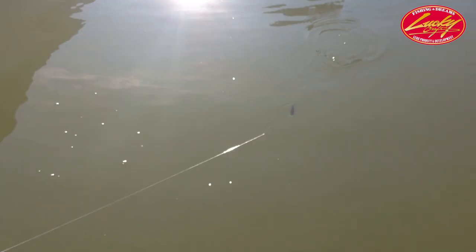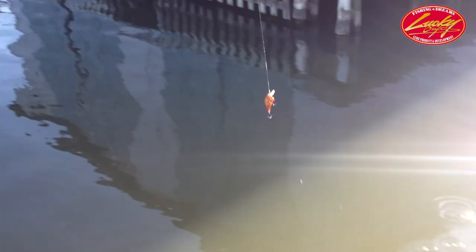We'll pitch it in the water right here so you can get an idea of what it looks like. That thing just comes through the water so clean — it's an awesome crankbait.